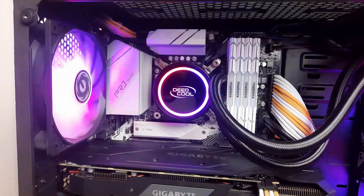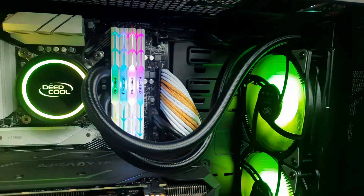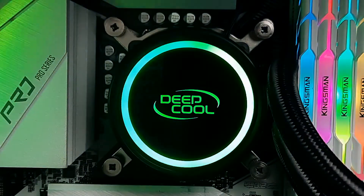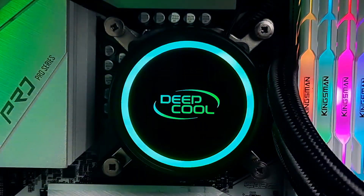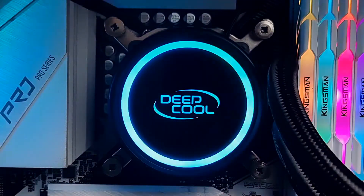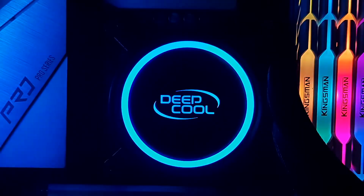As I mentioned earlier, both the pump and the fans are using ARGB, which are controllable by your motherboard software. Based on the technical specs of the Gammax L240 version 2, which is the older version, they are almost the same, just different in the lighting aspect and the net weight. I never tried the older version, so theoretically they have the same performance, I guess.